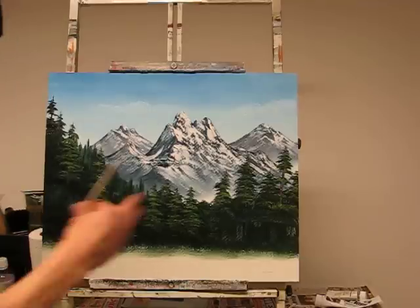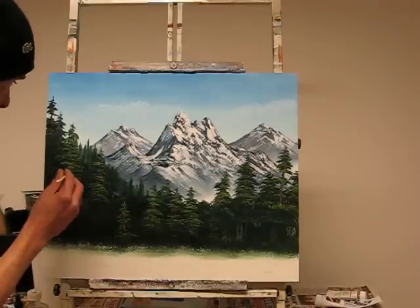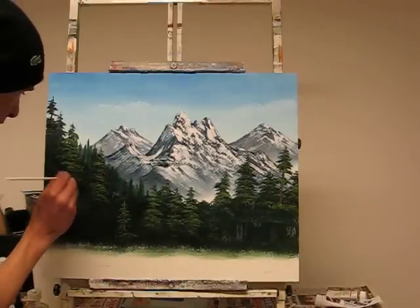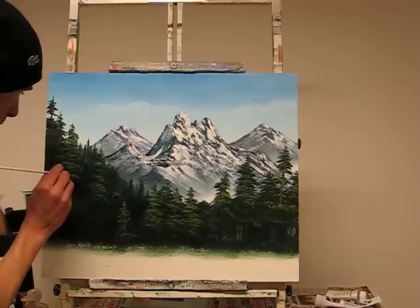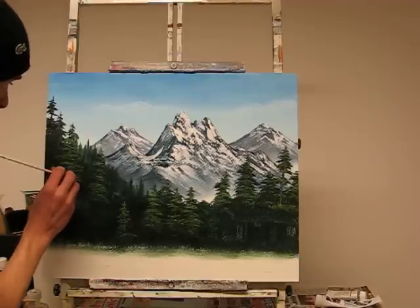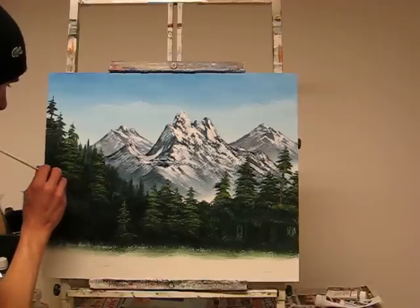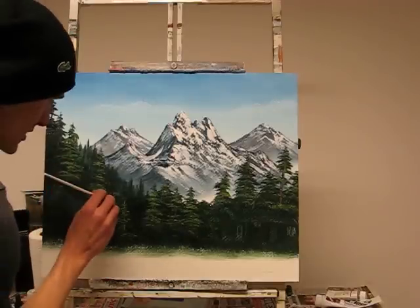If you make a mistake on this, don't just quit the painting. Scrape the oil paint off and start it afresh — start the trees afresh. It's not a problem. If anything, you've just learned something, haven't you? That's the crucial thing. As long as you're learning, you're not concerned. That's what it's all about.